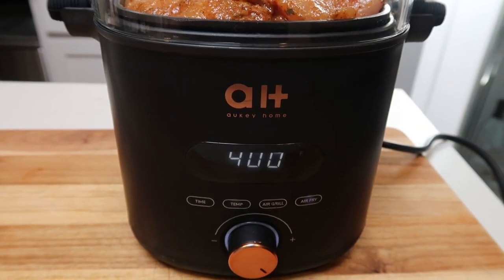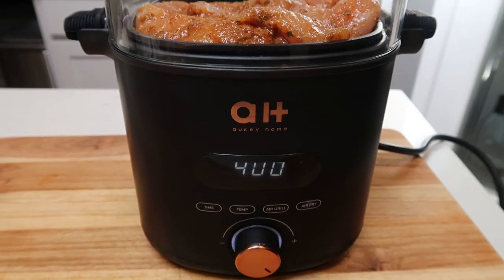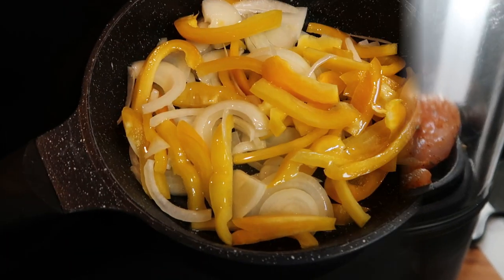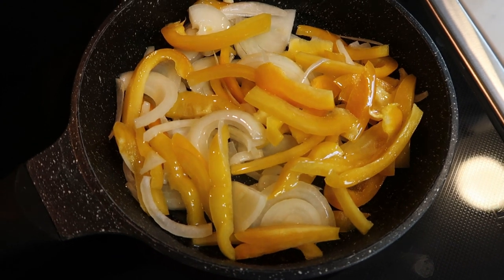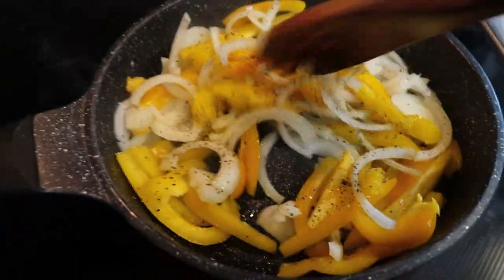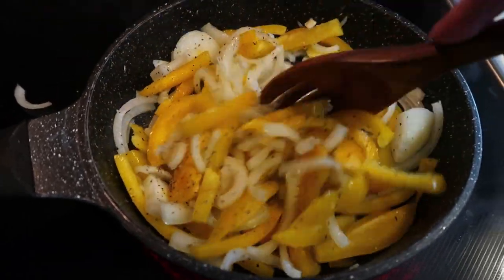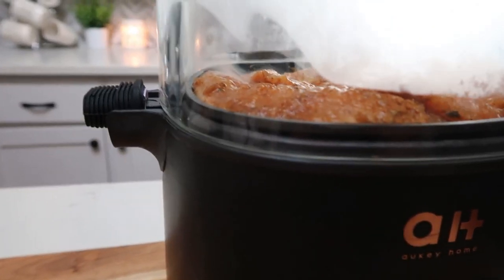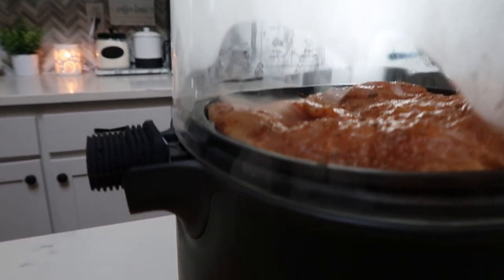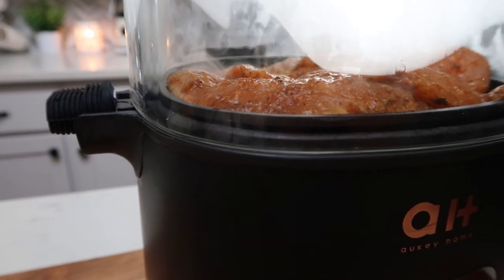I want you to listen to how incredibly quiet this is — I can't believe how silent this is for an air fryer. While our chicken is grilling, we're going to go ahead and fry up the bell pepper and the onion. I did go ahead and season my peppers and onions with some salt and pepper and I'm just going to let these get nice and caramelized while that chicken's cooking. It's been about five minutes — it's starting to steam up a little bit in there. I can still see the chicken and you can see the steam where it's cooking. We'll probably flip these about halfway through.